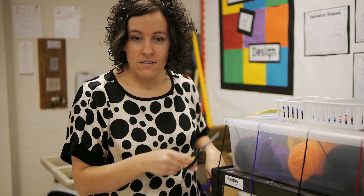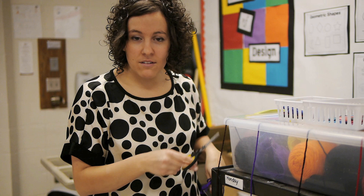I roll the cart out in the middle of the art room and it works perfectly for storing, organizing, and managing the yarn in the art room.